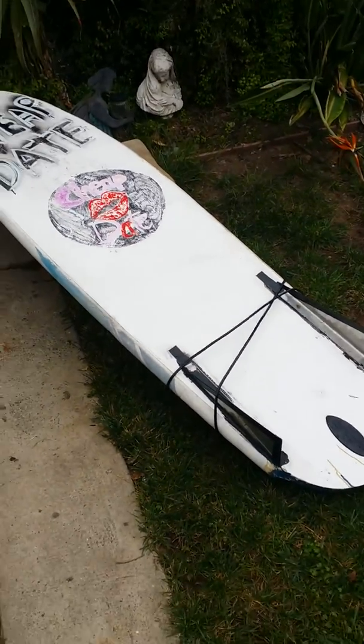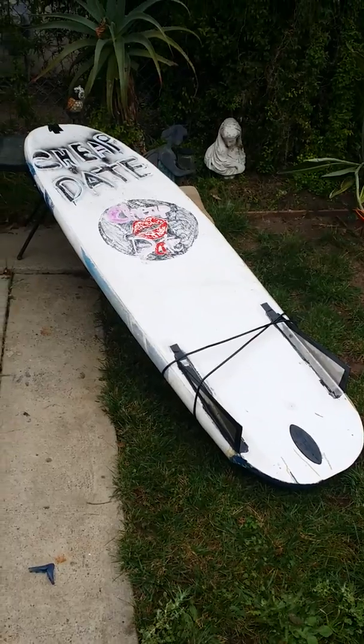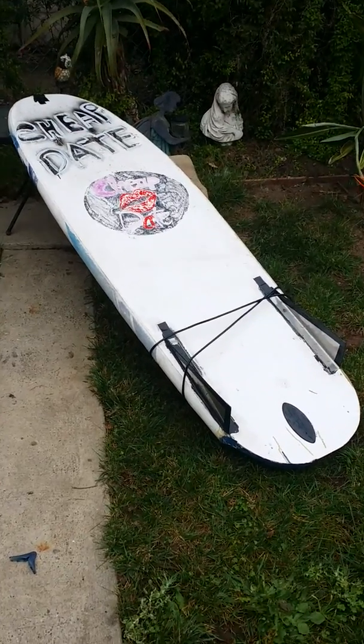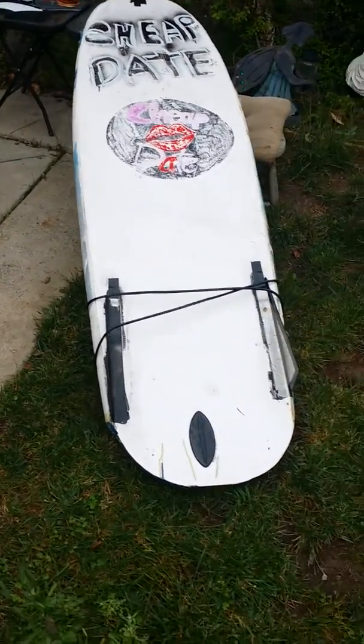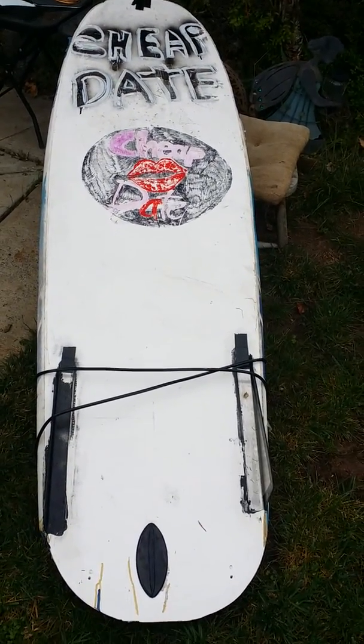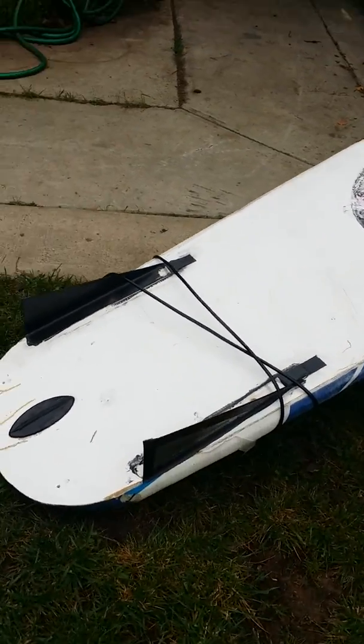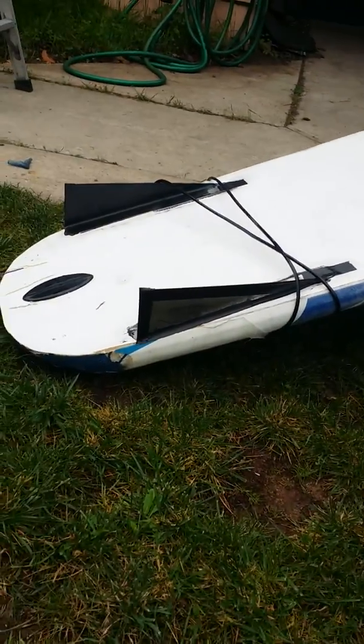This is a wave storm that's been cut down to six foot, affectionately called the 'cheap date.' We put these keel fins on it last week.